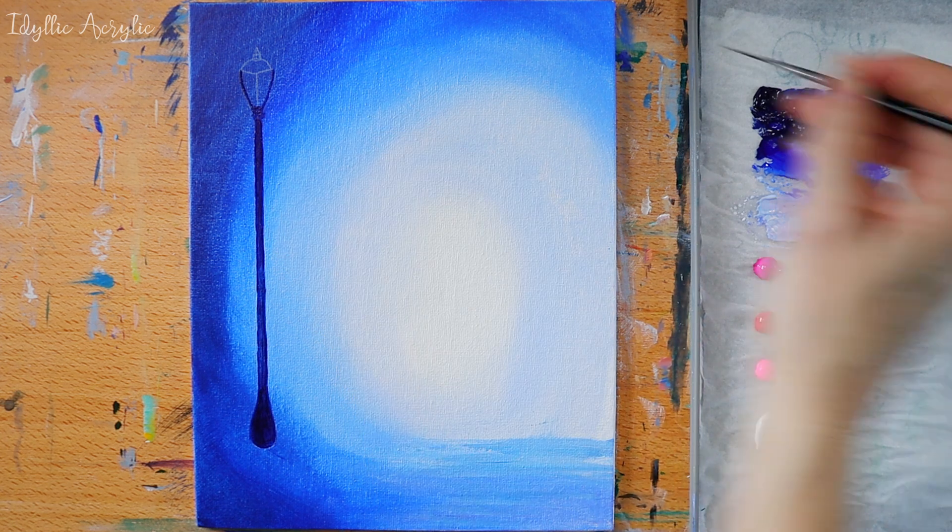As we're painting our blossom tree we leave the edges darker and add more colour in lighter areas as we get closer to the lamplight.